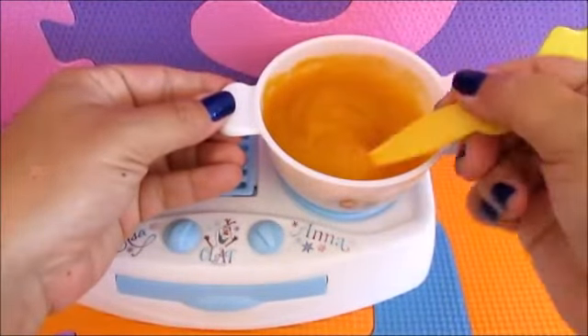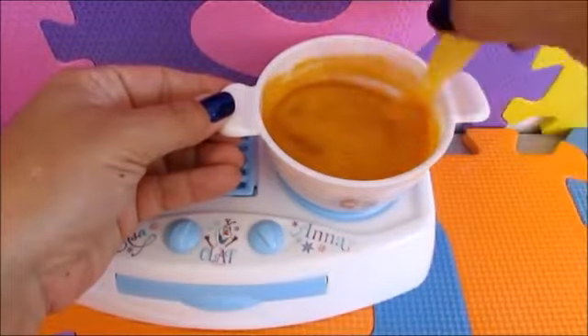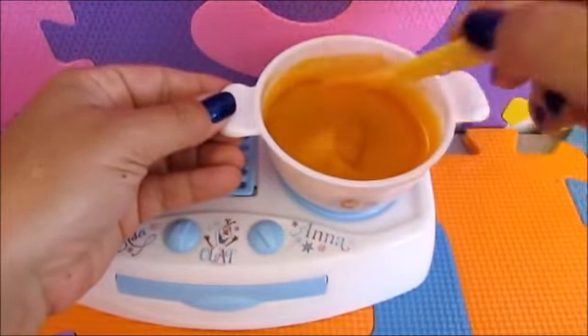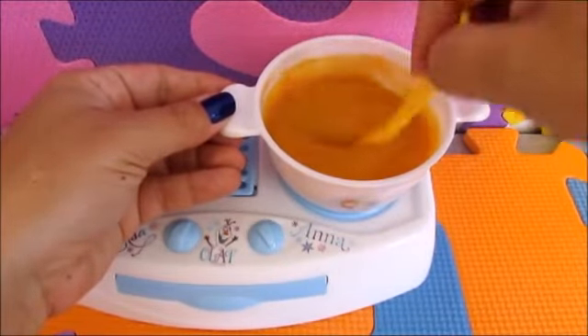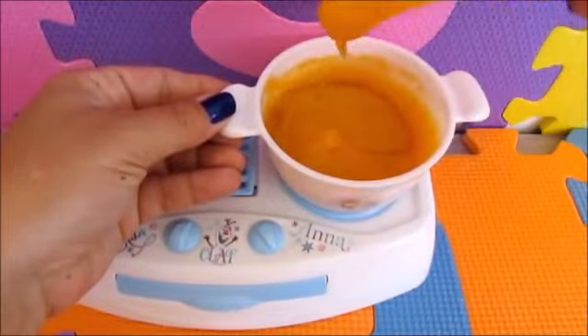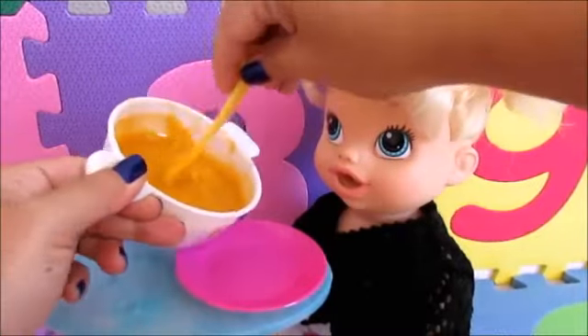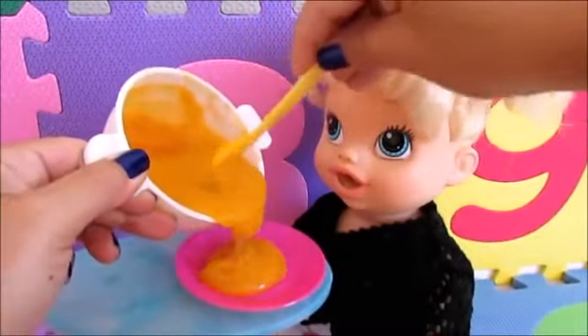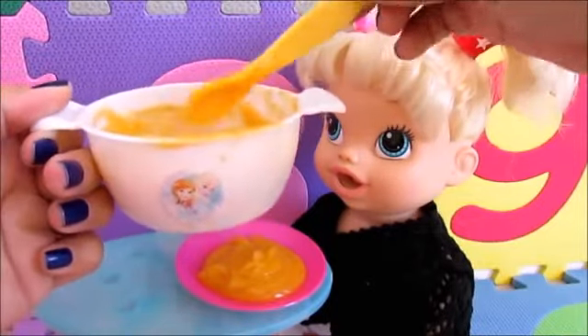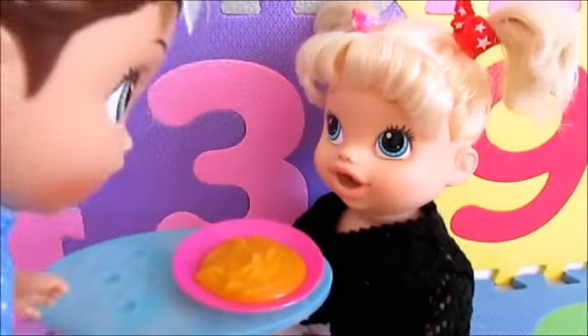Aqui já está numa cor legal, uma cor parecida com caramelo. Como é papinha, ela não é com uma cor muito forte, e eu deixei ela assim molinha para ser bem fácil para minhas babies poderem comer a papinha. Agora é só servir a sua baby com a papinha, e eu aposto que ela vai adorar essa papinha de caramelo - é uma papinha doce bem diferente!